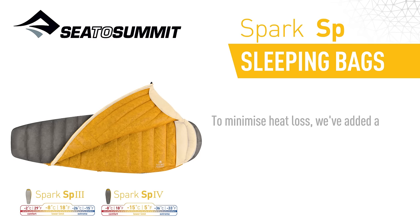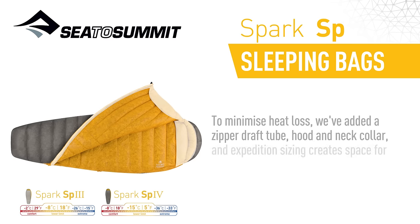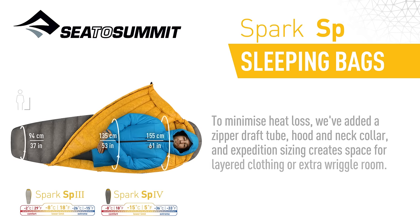To minimise heat loss, we've added a zippered draft tube, hood and neck collar, and expedition sizing creates space for layered clothing or extra wiggle room.